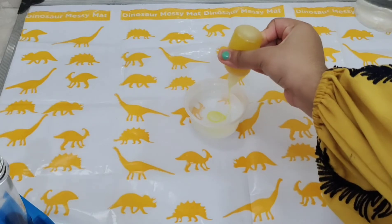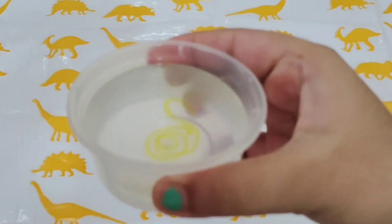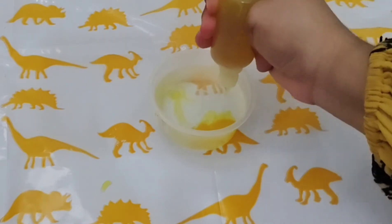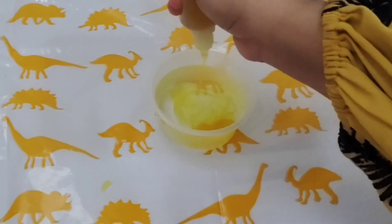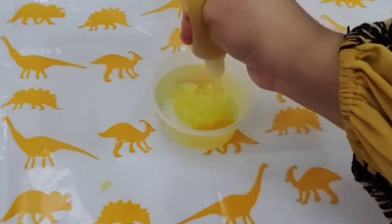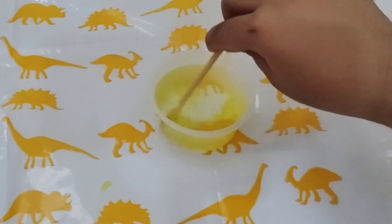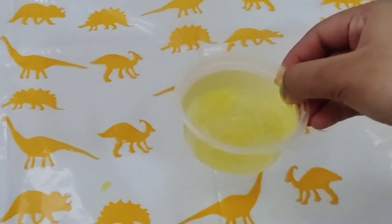Hold the plastic bottle upside down and start pouring the paste — you'll observe the paste is not dissolving; instead it looks like noodles. Honestly I didn't enjoy this experiment as much, but the first experiment was really amazing. I'd rate this one 7 out of 10, and the first experiment definitely gets 10 out of 10. If you want me to make a part two trying more experiments, please comment below — I will surely make a part two!